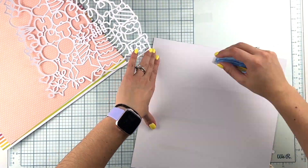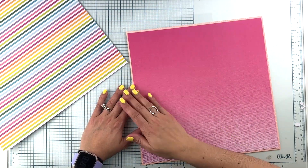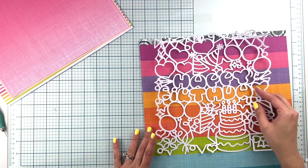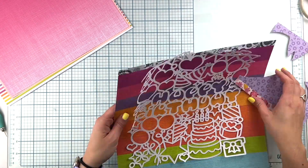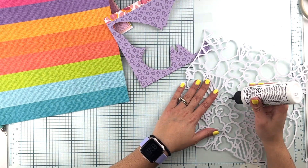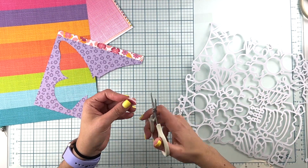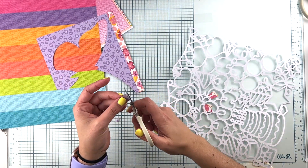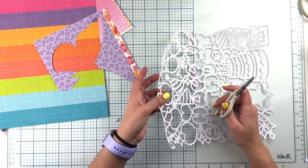I wanted to share my process, my thought process when it comes to intricate cut files. This one is definitely one that intimidates me, and I'm sure most people as well. But at the end of the day, it is one of those cut files that I enjoy the most backing. The reason being, it's just the anticipation of how in the world I'm going to be able to complete this and put this together.